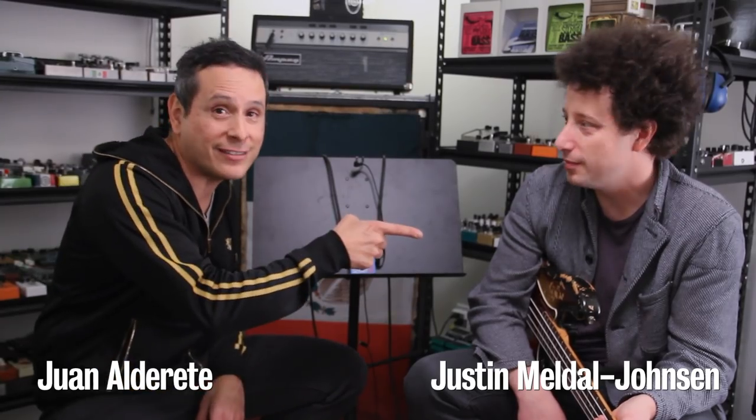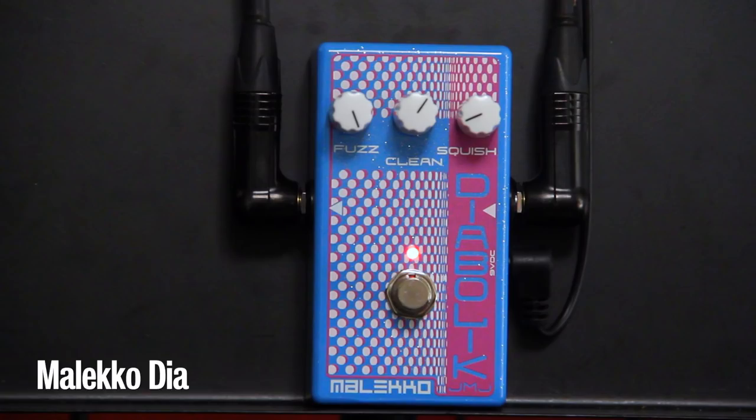Hey, it's Juan, Pedals in Effects. Justin Melo Johnson is here to show us his pedal that he did with Meleco — Diabolic.